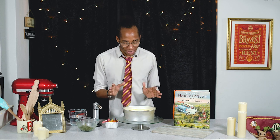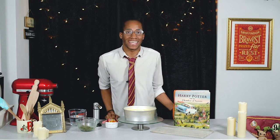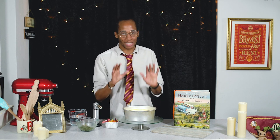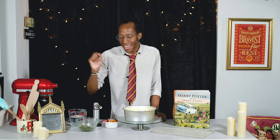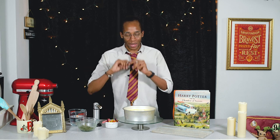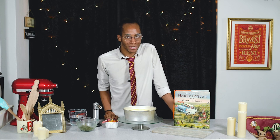Our cheesecake is beautifully set and nice and firm, so all you have to do is take it out of the tin and add a few final decorations. I'm going to use a blow torch to make sure we get some nice clean edges. I've got some gummy worms to make it look like they're crawling in and out of the cheese, and some of our leftover green mouldy biscuit base. I'll show you one final trick to make this round cheesecake look like a wheel of cheese.